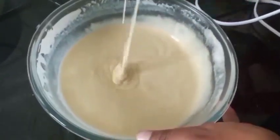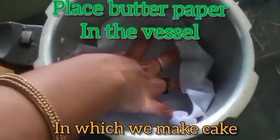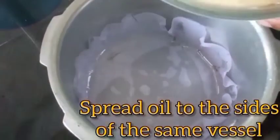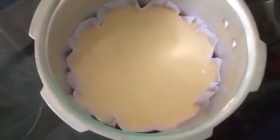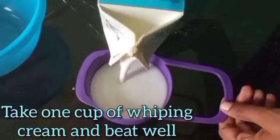The batter is ready. Now let's place butter paper in the vessel in which we are making the cake. Here we are using a cooker. Spread oil on the sides of the vessel, add the batter, and cook for 20 to 25 minutes on low flame. Cover the vessel with a normal lid.